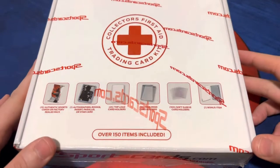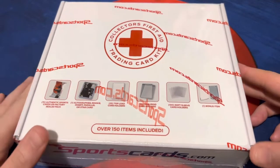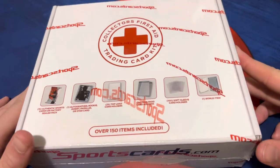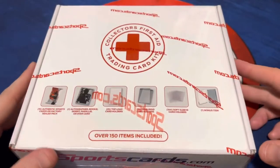What's up everybody? Today we're back with another video. We're going to be opening this interesting collector's first aid trading card kit from sportscards.com — the same people who I think make the Jersey Fusion cards we've opened before.